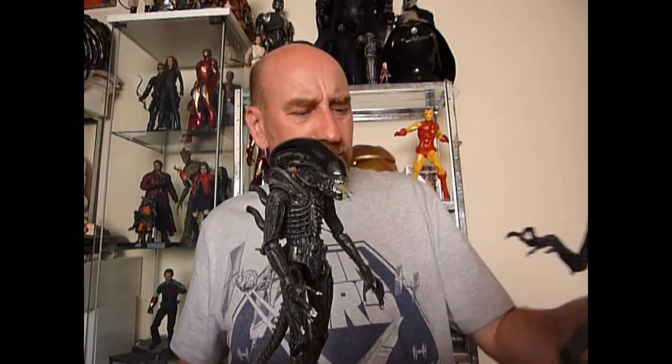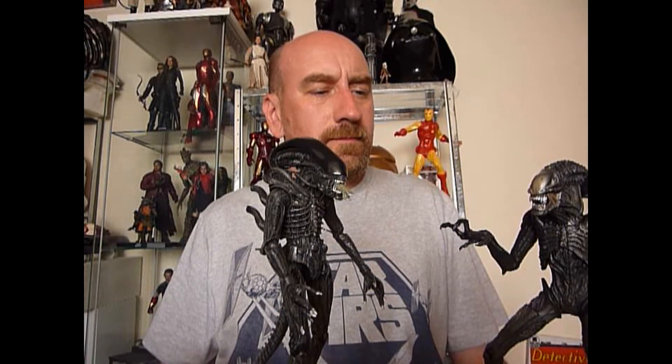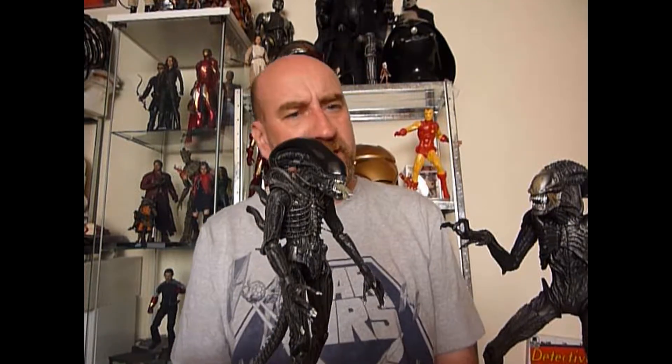She had some Terminator figures as well and I was pondering those, but they had the wrong guns and she wouldn't swap them. So she lost out a bit. I will go back next week to see if she's there again. These guys were a tenner apiece.